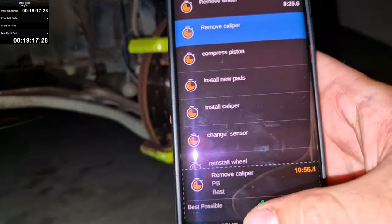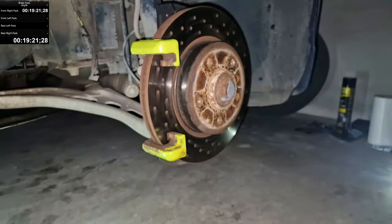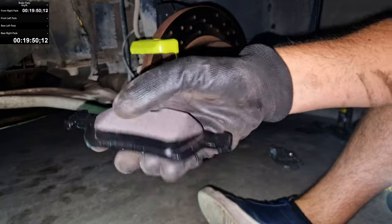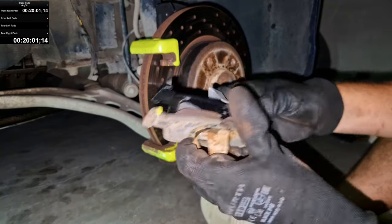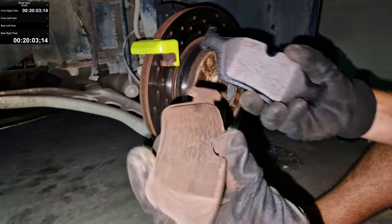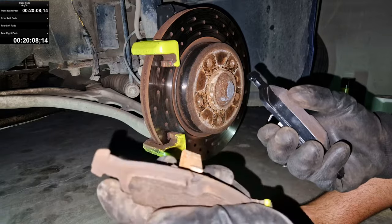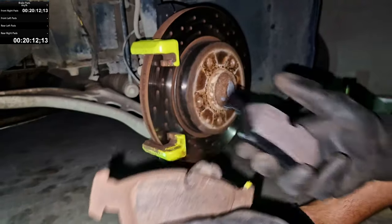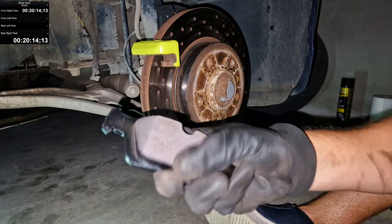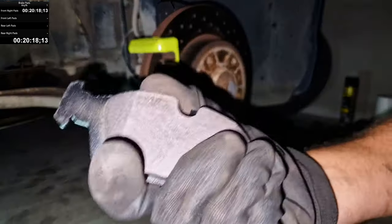Roof caliper — ten minutes. Pretty good. Let's compare pads and make sure everything is correct. Yeah, they appear to be right. This one is not too bad actually — they have a tiny bit of life in them, but it's actually pretty cheap to change these, so why not do it?